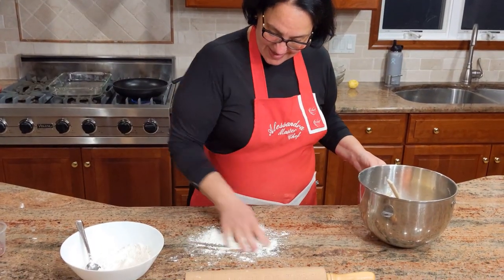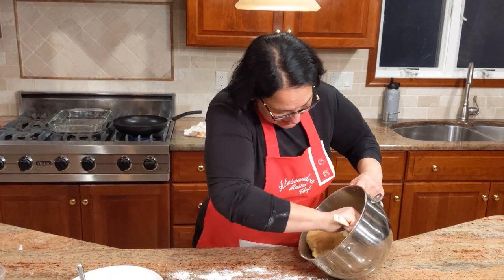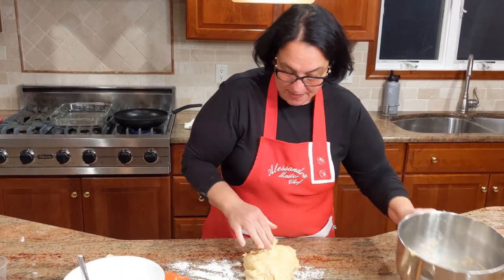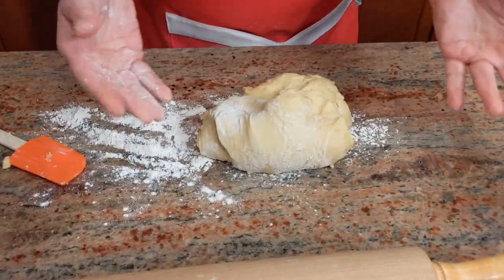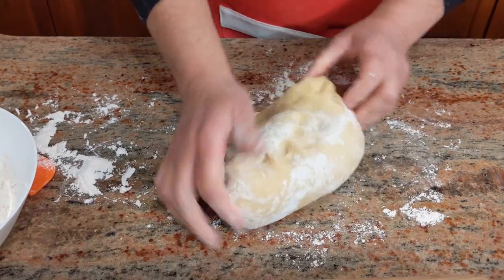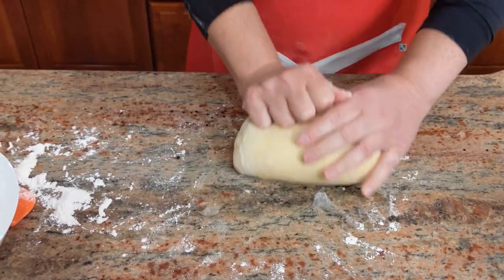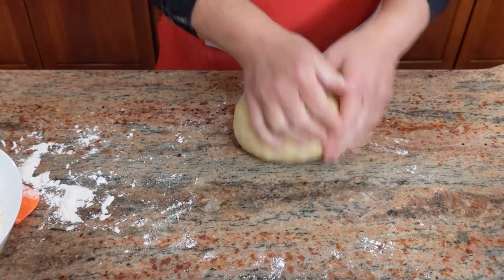I'm going to sprinkle the work surface with some flour. As I'm doing this, I want to see how long it takes for my children to smell me frying the chiacchiere and come running downstairs — I'll start frying and they'll need to help me in order to eat them. Look at this beautiful, soft, pliable dough — it's just gorgeous. It's so soft, and see how it doesn't stick to the counter? It's just a perfect dough.